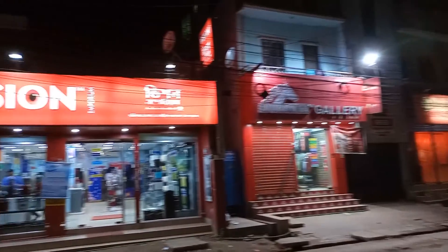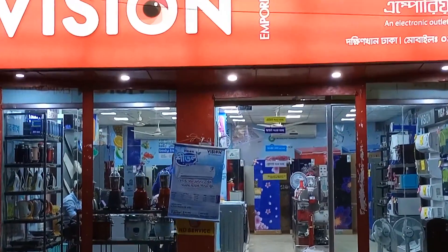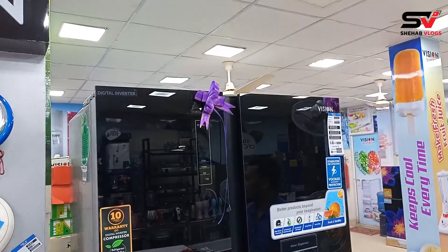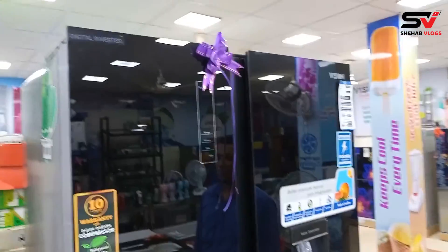Asalamu Alaikum viewers, I am at the Vision Emporium outlet. Vision Emporium has an outlet near the square building. I am watching Vision Emporium — but this is a double door model.